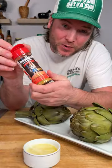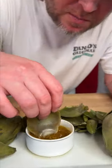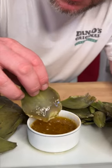Get a half stick of butter — we're going to melt that. Now grab your spicy Dano's, that's the red top. You can pick it up at Walmart or Kroger. You peel these little petals off one by one, give them a dip in that Dano's butter like that. And there is nothing like that.